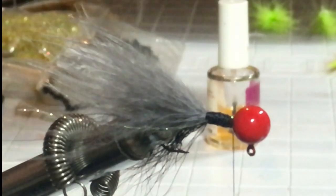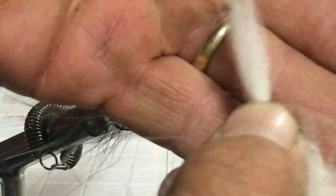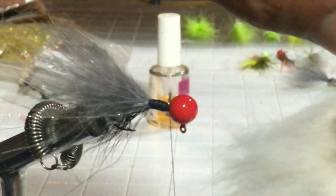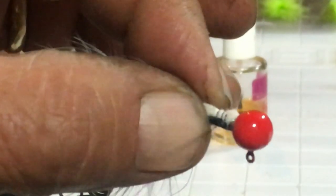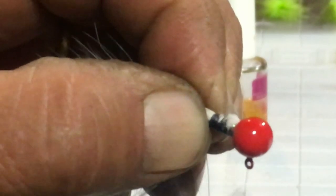Now we're going to do the belly of the minnow. Bellies are always a lighter color, so I'm going to pull out a little rabbit fur. It doesn't have to be the same length as the jig because you're using the belly up in the front half of the minnow anyway — so it's a little shorter than the rest of the body. I'm going to tie that right on top, which will be the bottom when I get it finished.